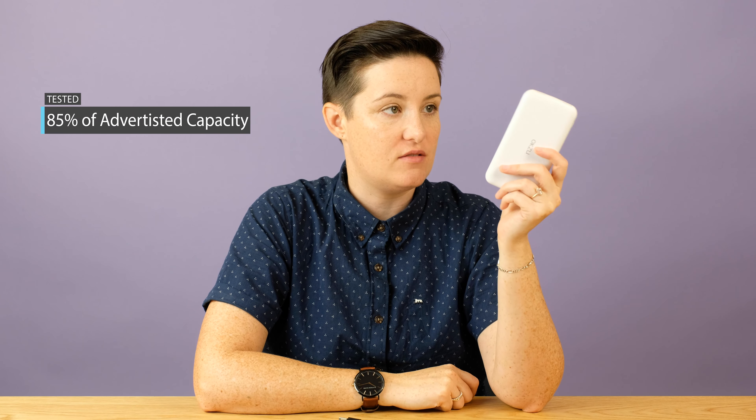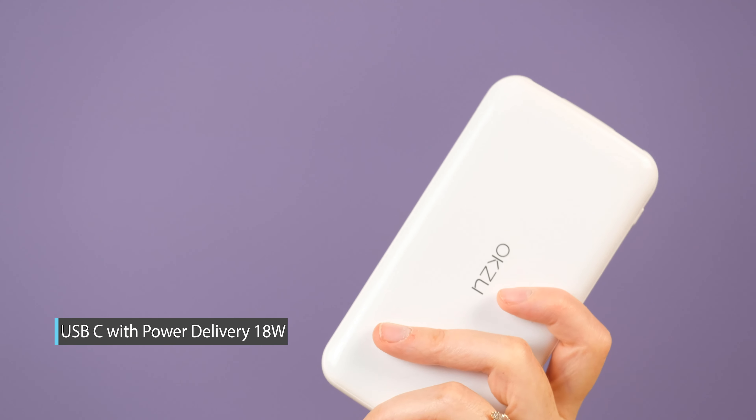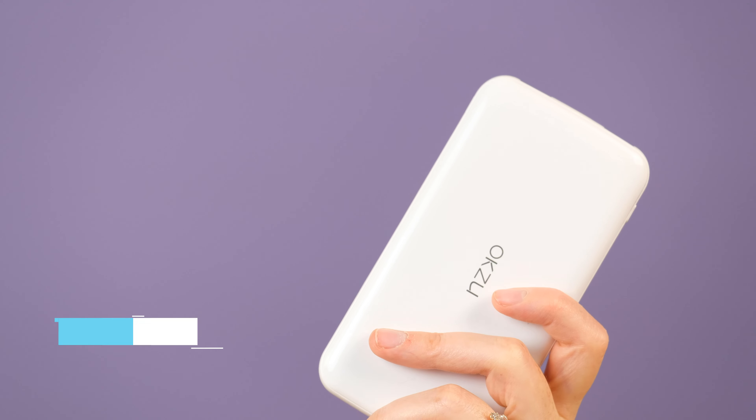We tested the actual capacity of this one and it came in at 85%, which is pretty decent — not the best we've ever tested, but not the worst. This power bank has power delivery of 18 watts via USB-C, which is the amount of power it can use to recharge a device or recharge itself. When we tested it, recharging itself came in at about 12.5 watts, so not quite there. The iPhone and the Switch were at about 12 watts, and the MacBook was about 16 watts. It's all kind of standard across the board for other power banks we've tested with the 18-watt power delivery standard.